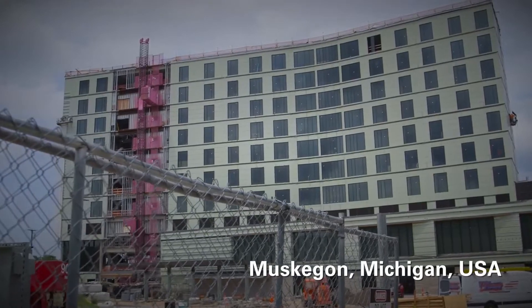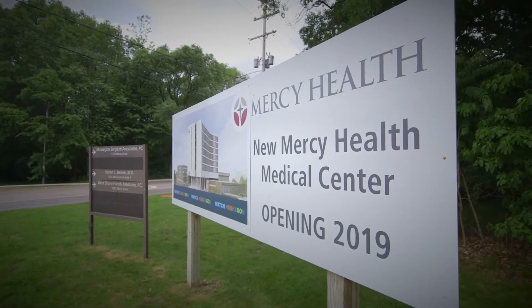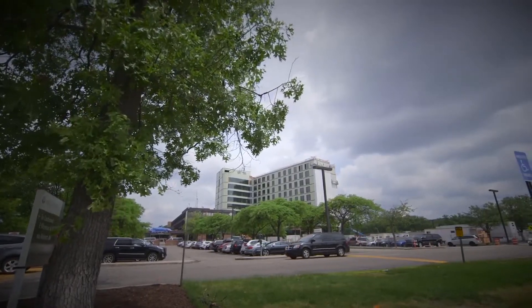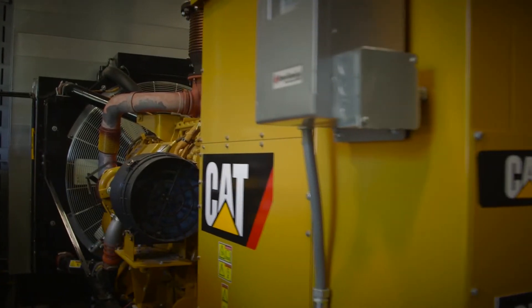Currently we're expanding our hospital, doubling the size, adding an 11-floor patient tower out front, combining two hospitals in town into one. The generators were over 40 years old, it was time to upgrade them, so they came to us looking for a solution that would work for them to power the whole campus.